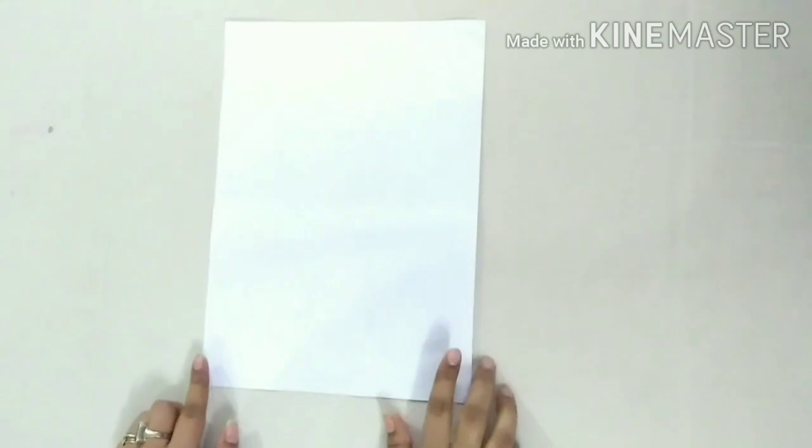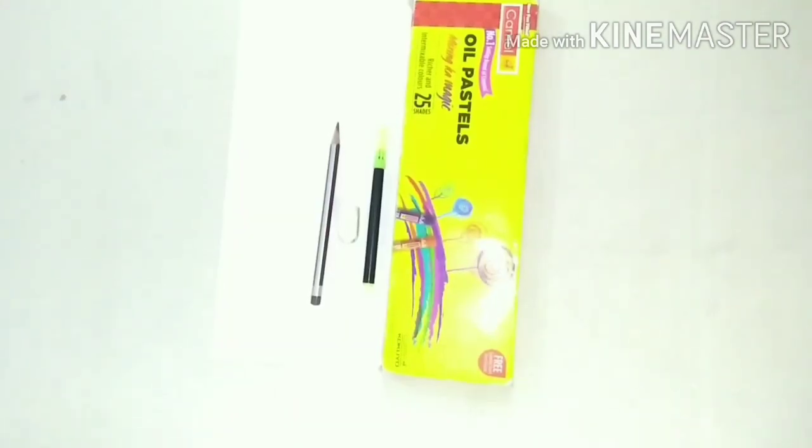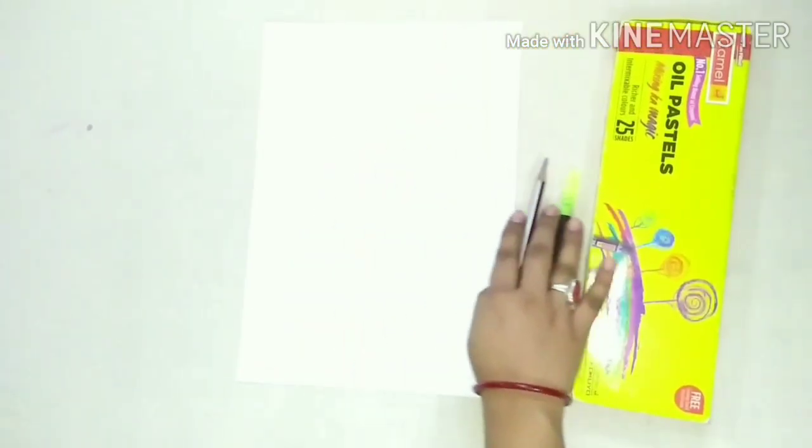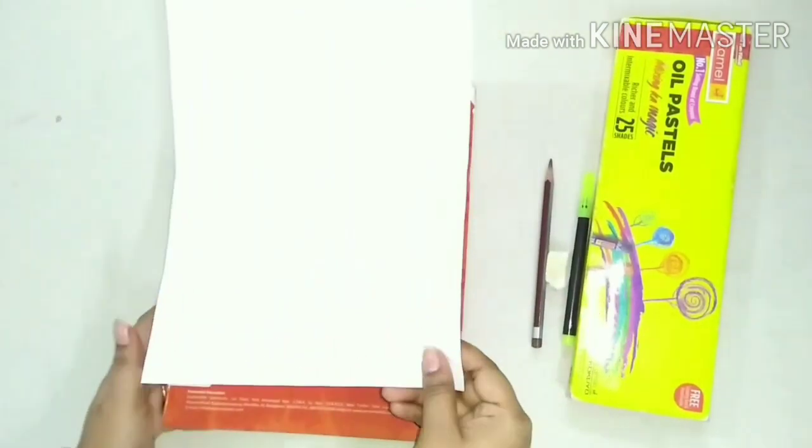We need a drawing copy, pencil, eraser, black sketch pen and oil pastel color.